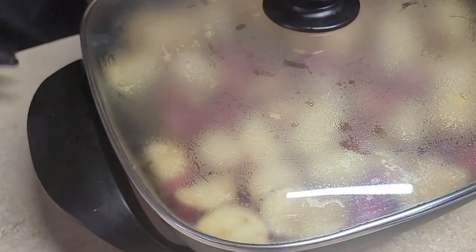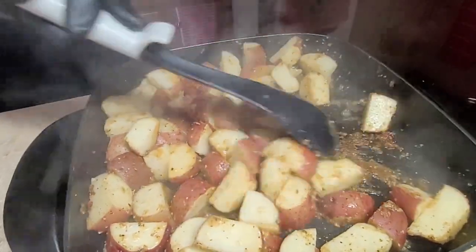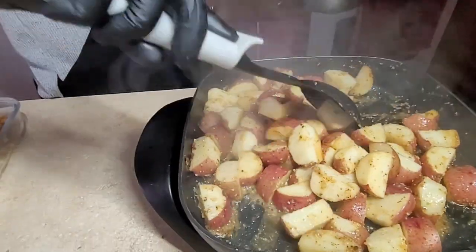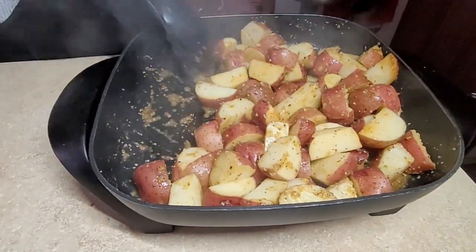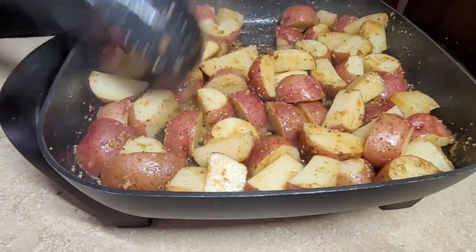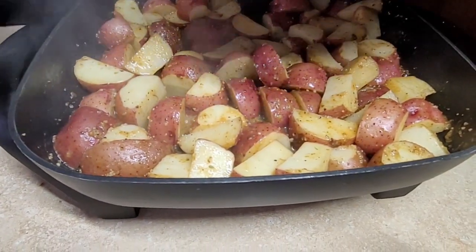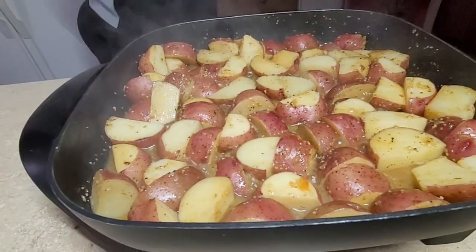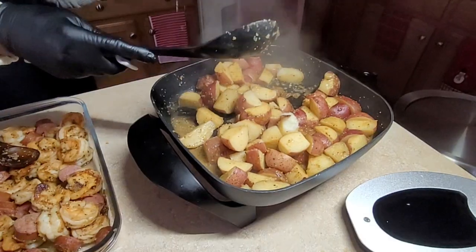I'm going to check it again in about 25 minutes. I'm adding two spoons of water — the reason is it helps the potatoes steam. I need them to half-cook first and get to the shade I want, then I'll cover it on low heat and come back to it.